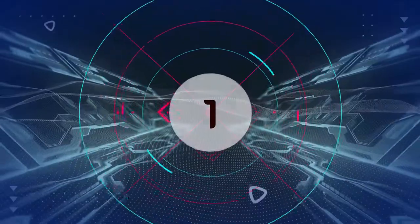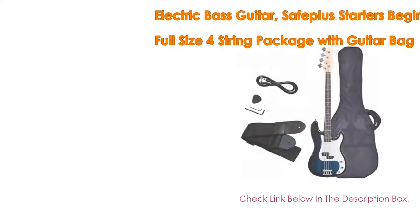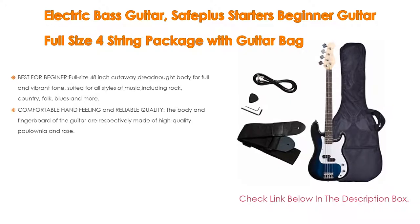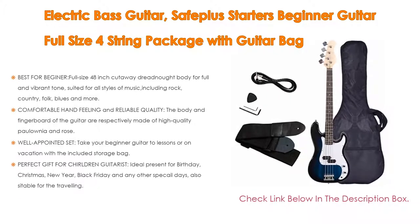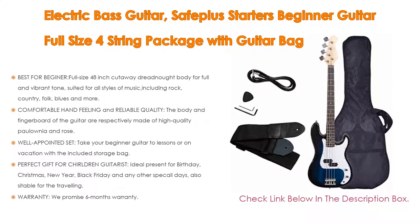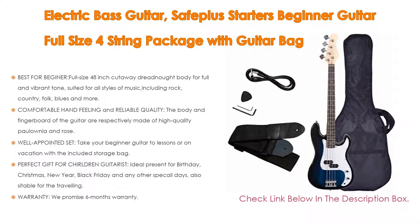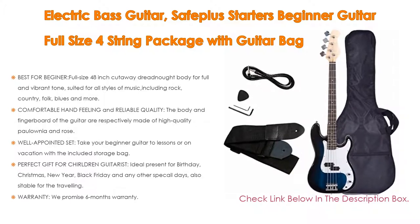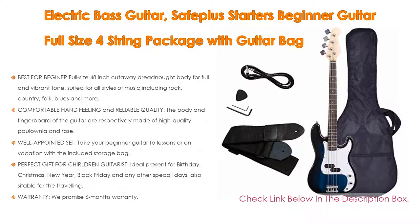Number 1. The electric bass guitar — Safe Plus Starters beginner full-size four-string package with guitar bag — is the most popular product. Features include a full-size 48-inch cutaway dreadnought body for full and vibrant tones, suited for all styles of music including rock, country, folk, blues, and more, bringing you a richer and brighter sound.